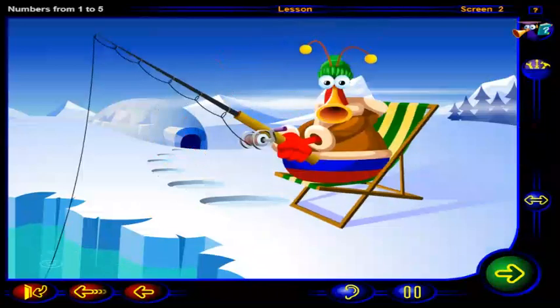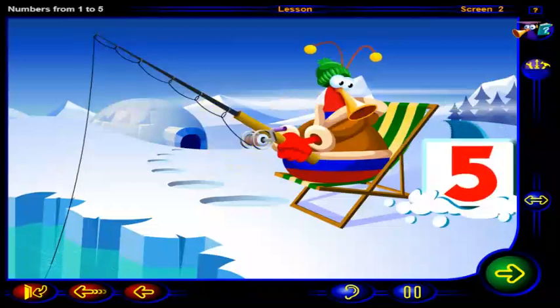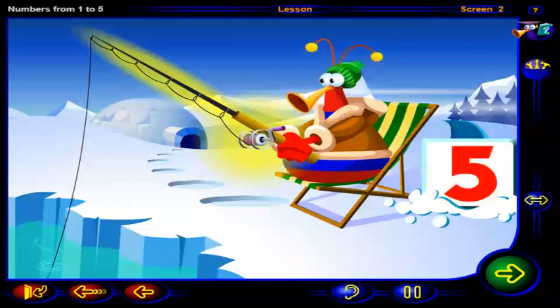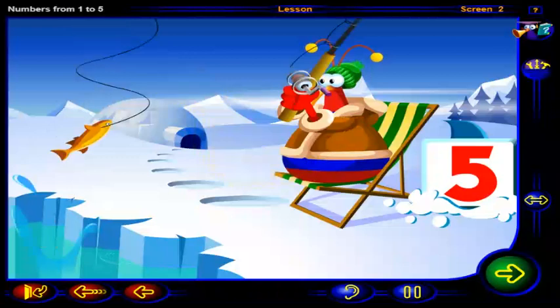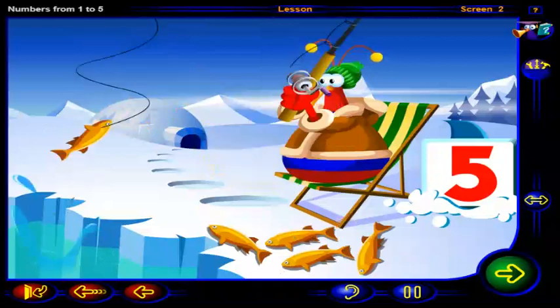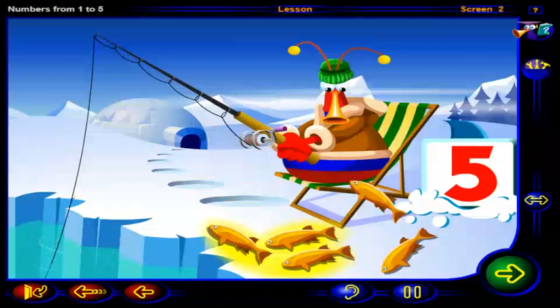What a relaxing way to fish. Click on the fishing pole this number of times to catch this number of fish. One, two, three, four, five fish. Very good. You've caught five fish.